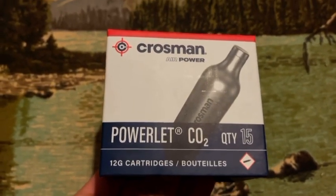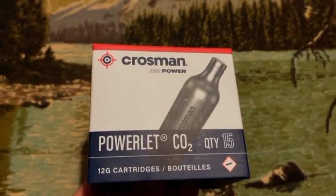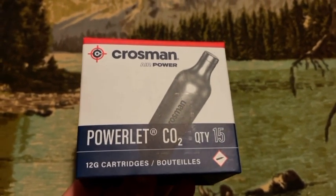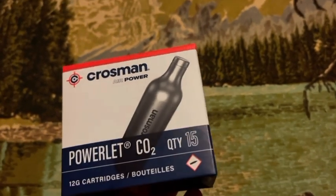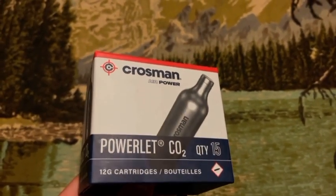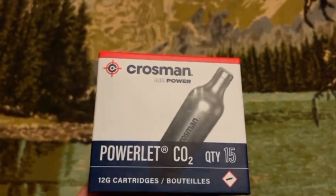It's not a bad gun at all. My only real complaint is that you're going to need a lot of CO2 for it — it takes up a bunch. We're using 12 gram Crosman Air Power CO2 cartridges, which you can find on Amazon. We'll put the link in the description along with the gun's link, so if you're thinking about buying this, use my link and go straight to it.